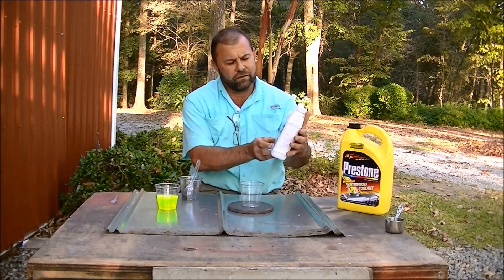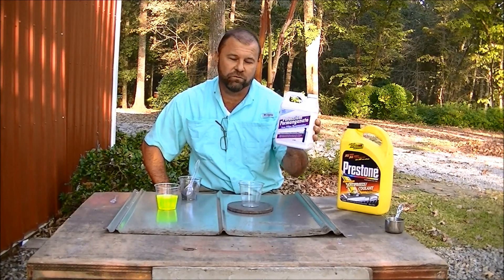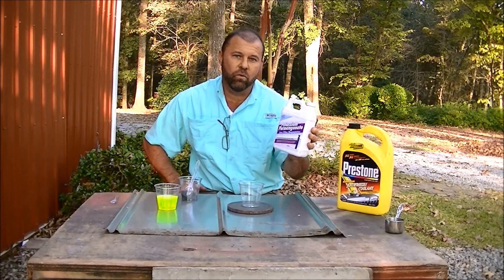It is a common chemical used to regenerate green sand in a water filter. We have a well here and I have iron in my water.